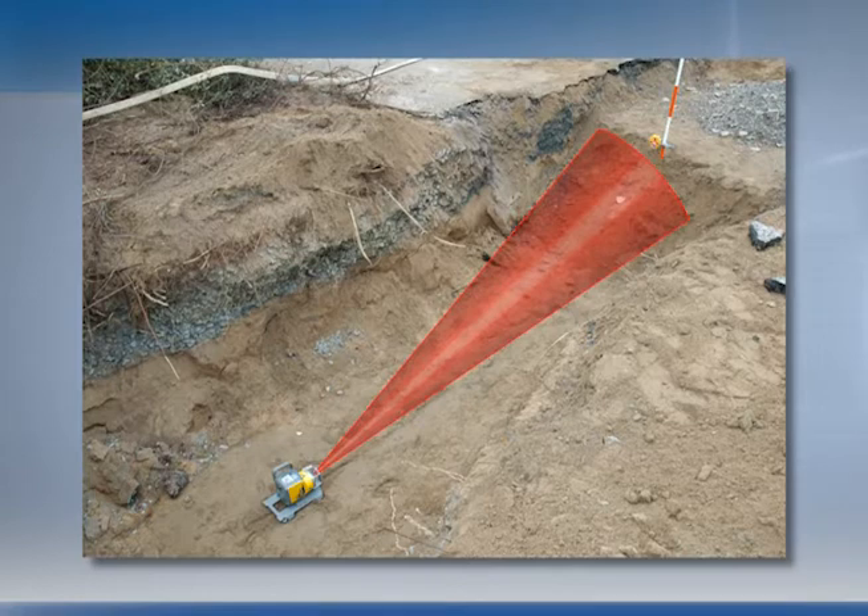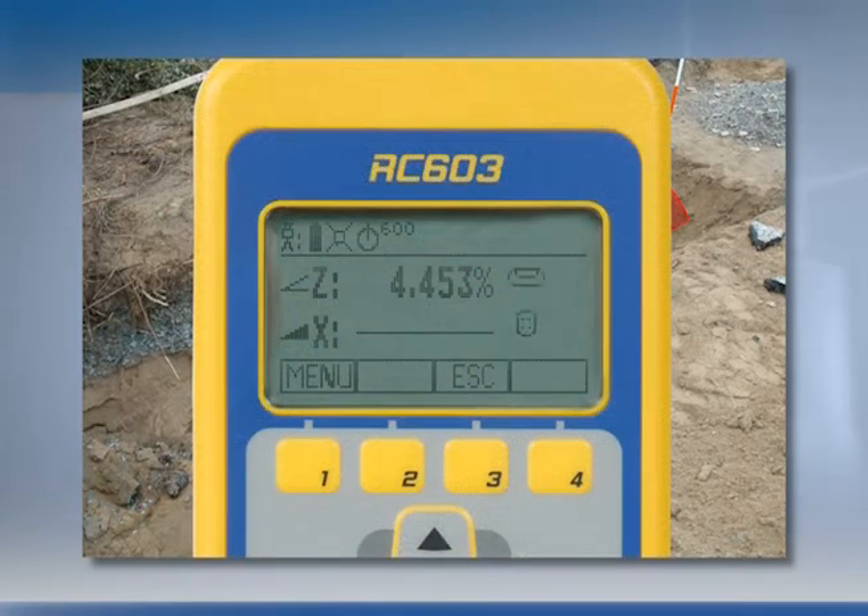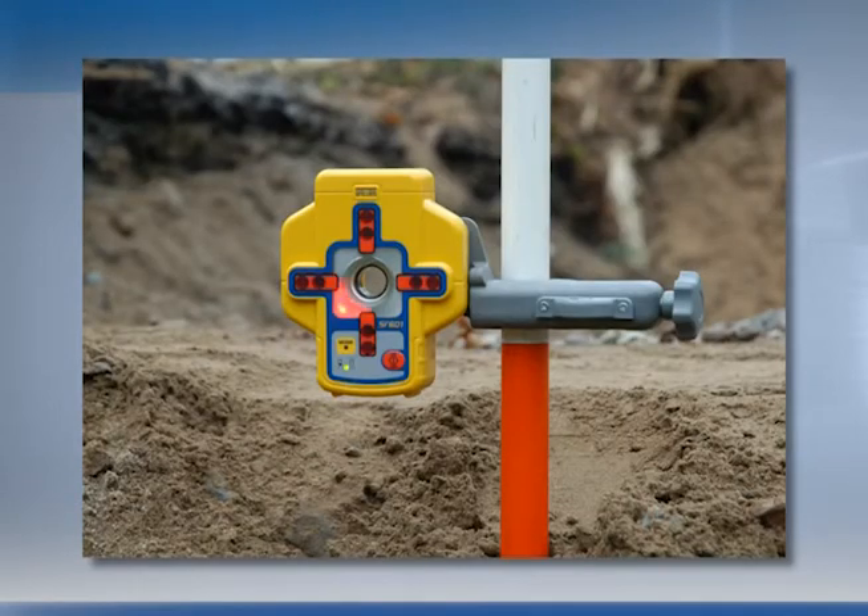The UL633 automatically activates the rotating fan beam and starts searching for the SF601. The red direction LEDs show the progress of the alignment.